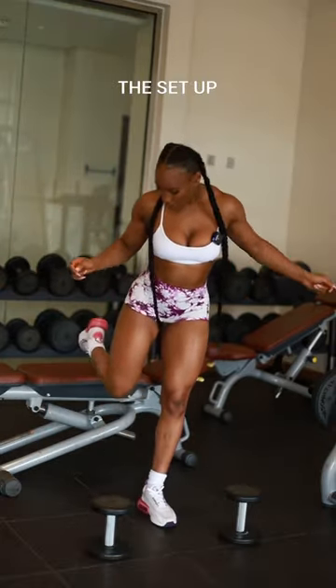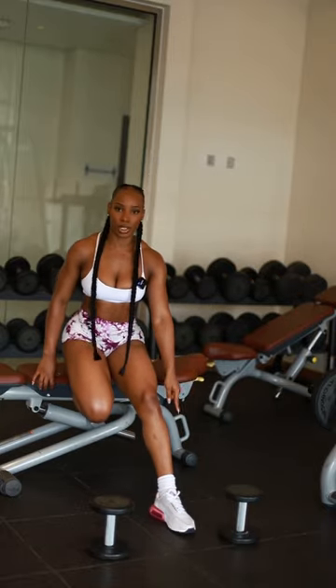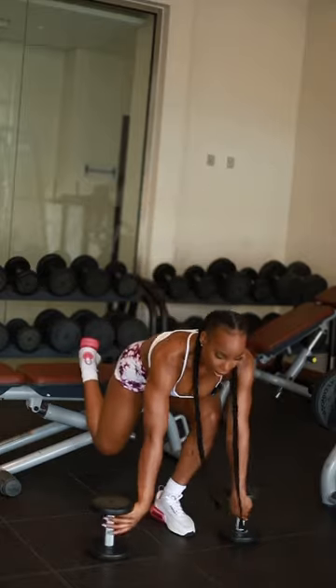Set up option number one: take your back leg, press it up against the bench, move your front leg forward until you find your foot positioning, then come up and grab your weights.